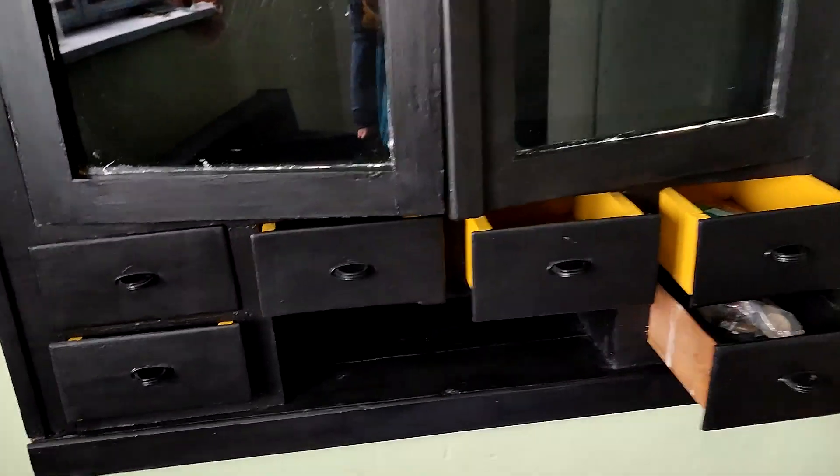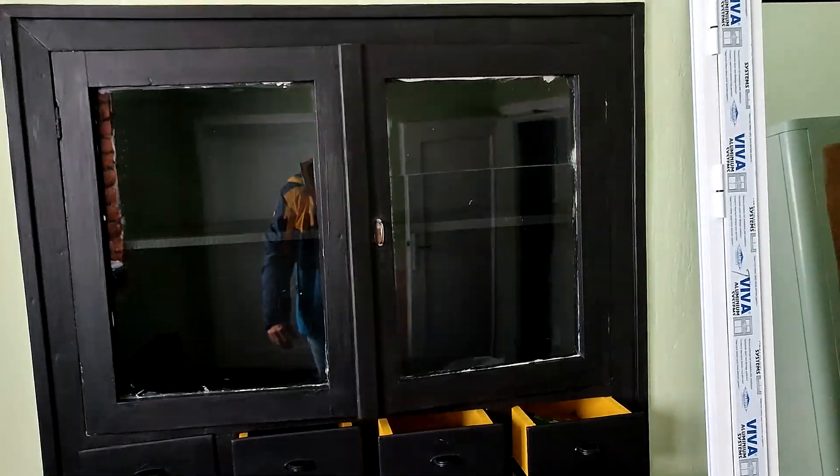This is all done as well now — inside and out. Awesome.